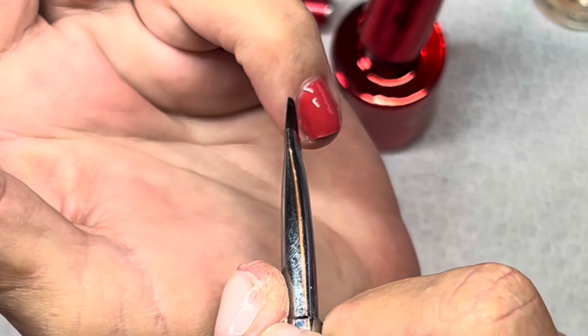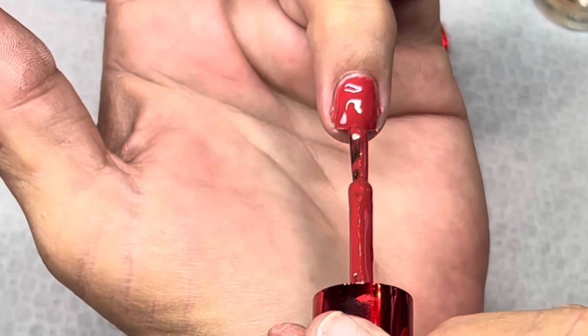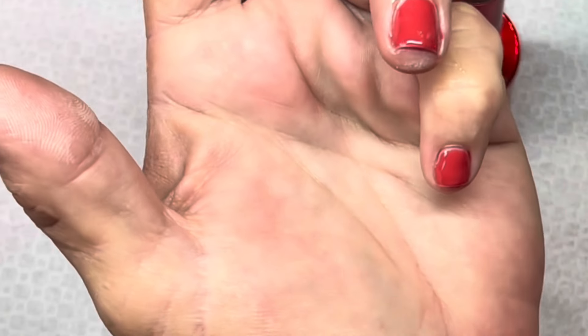To keep them even this long I have to keep product on them or else they'll all be absolute nubs like my ring finger looks. Anything I touch - open a cabinet drawer, rip; get in the shower and turn on the handle a little too quickly, rip. They just rip off.